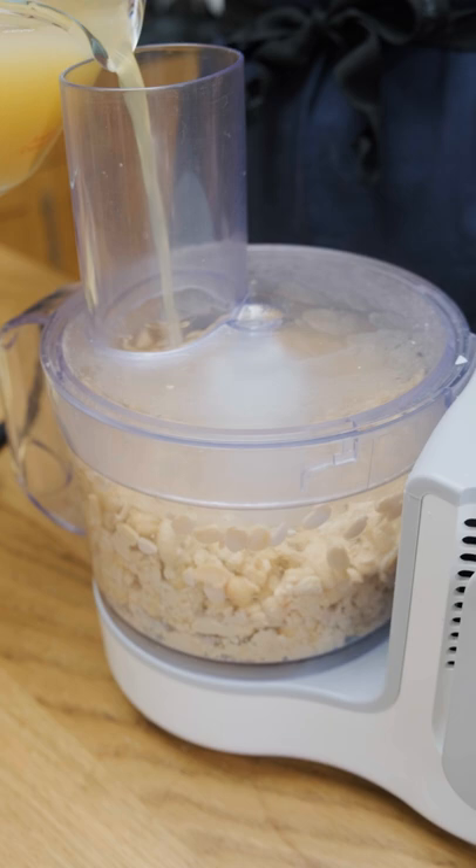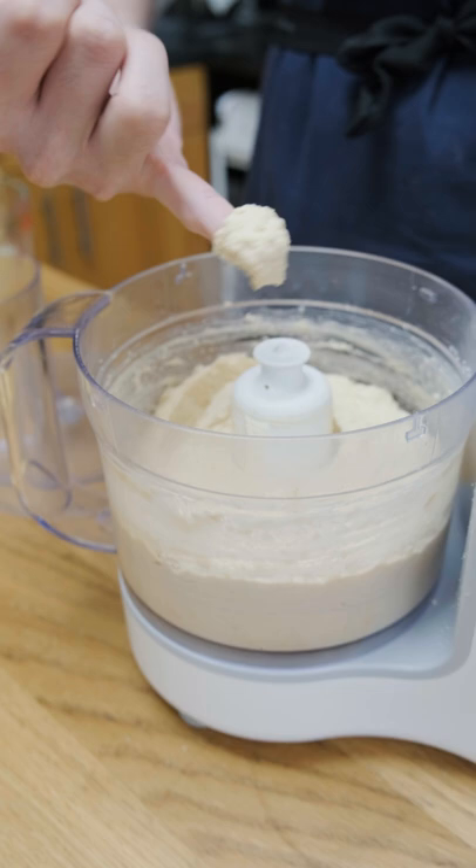Then once the beans have cooled, I'm going to throw them into the food processor as well to make them into a paste, but I'm going to use the bean juice I saved to add moisture back into the paste. This bean paste is already super sweet and pretty tasty by itself.